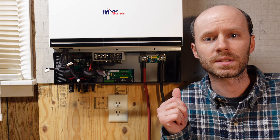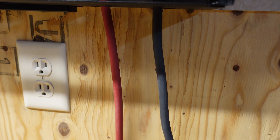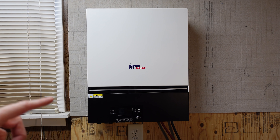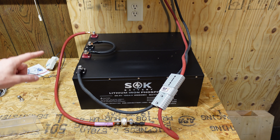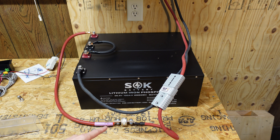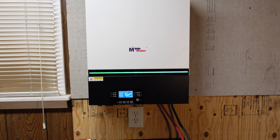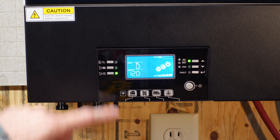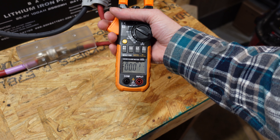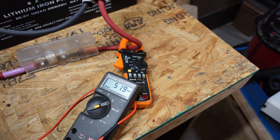One thing I want to test in this video is the idle or self-consumption of this inverter — that is, the load the inverter pulls while powered on, not in power savings mode, with no load connected on the AC output. I connected cabling to the DC input. I have it connected to a pair of SOK 24 volt batteries in series, giving approximately 48 volts, with an HRC class T fuse and Anderson SB175 plugs. After powering it on and dismissing the beeping, we can see the AC inverter lights blinking and the output is 120 volts. Using my clamp meter, we're seeing 1.34 amps. With a battery voltage of 51.9 volts, that gives us 68.5 watts. That's pretty good.